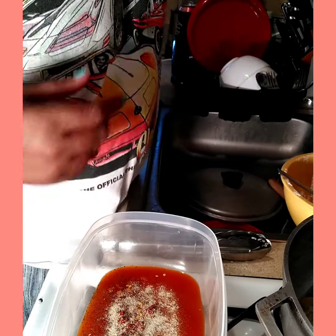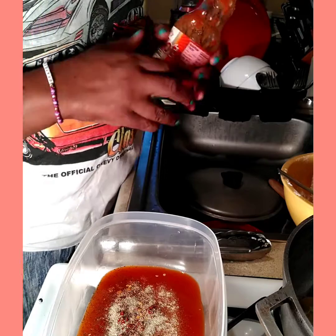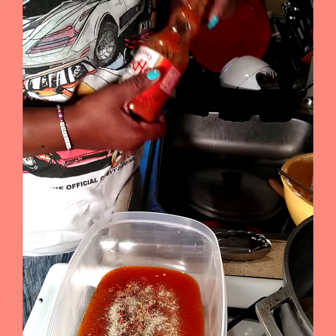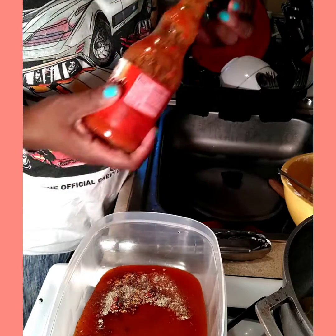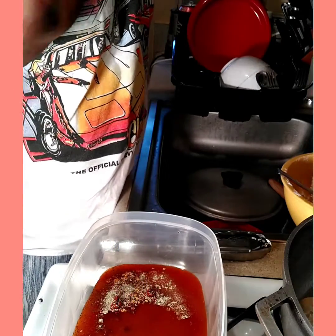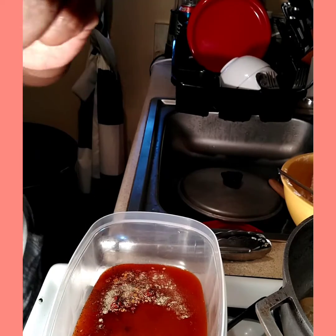I'm going to use the rest of this, and I've got some more hot sauce — this is French hot sauce. So I'm going to be using two different hot sauces. And then what I'm going to be doing is getting a stick of butter.